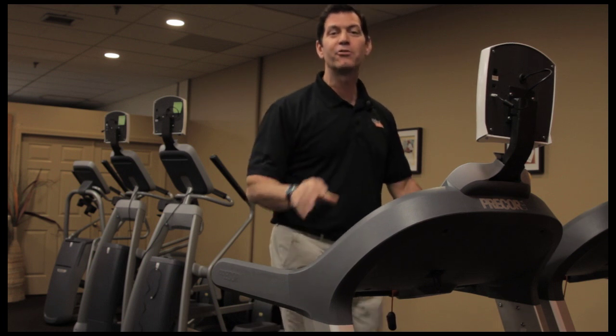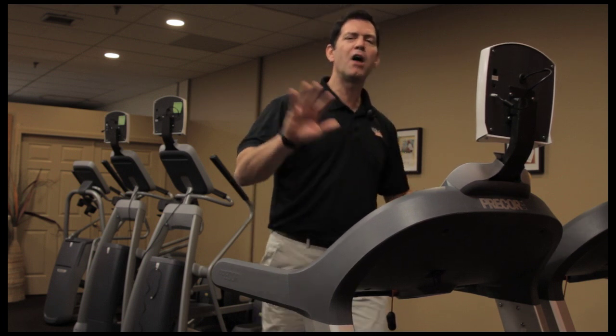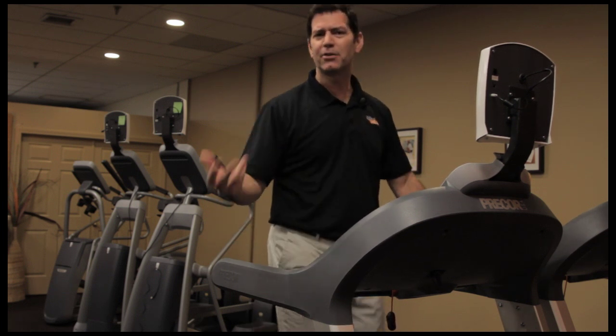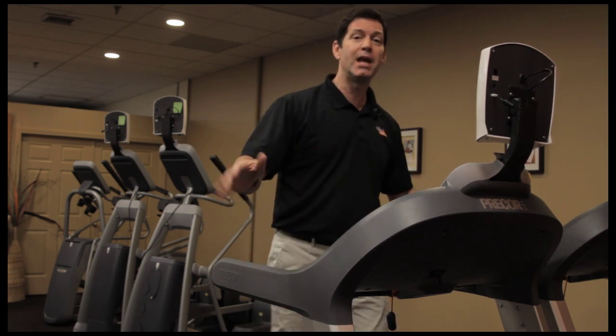I was involved in some of the latest and greatest research using all kinds of different body composition methods: underwater weighing, skin fold calipers, bioelectrical impedance, TOBEC — you name it, I've done it.